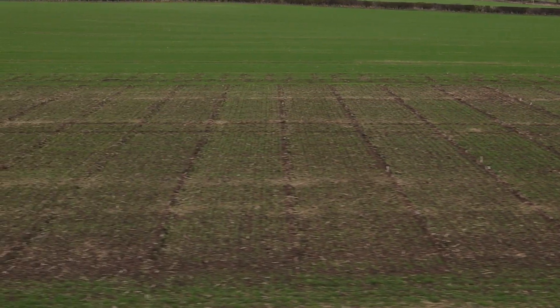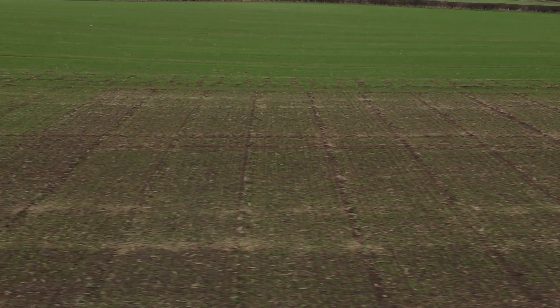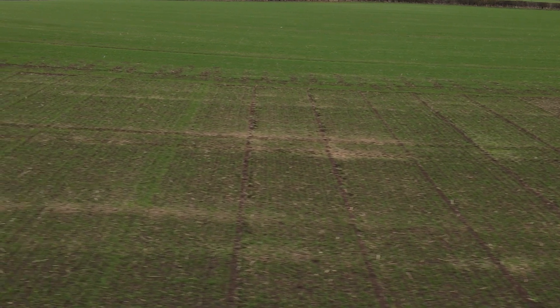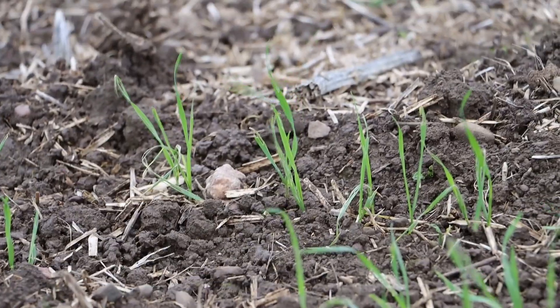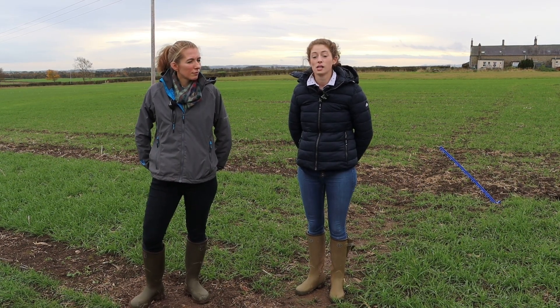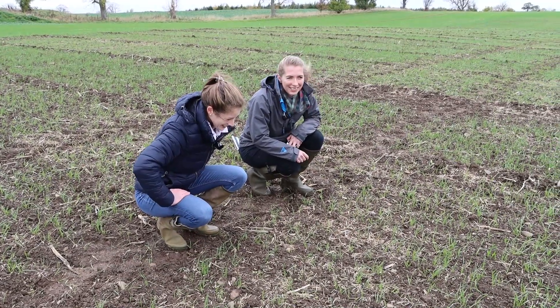As Laura said, we're in the early drill trial. These ten varieties were drilled on the 5th of September. Soil temperatures were about 11.8 degrees, and in our main drilled plots we have 20 varieties, a few new ones, drilled on the 29th of September at about 11.4 degrees soil temperature. All the plots have had autumn herbicide of DFF plus Bufenocet, and in the spring we're going to be comparing all the plots for disease levels, maturity, and varietal resistance. Currently we've been monitoring all the plots for establishment and growth habits in the autumn.